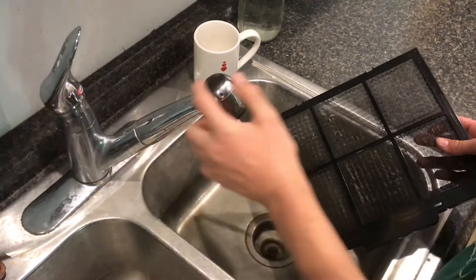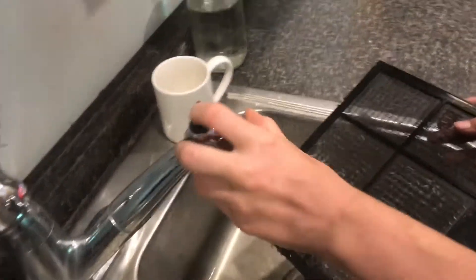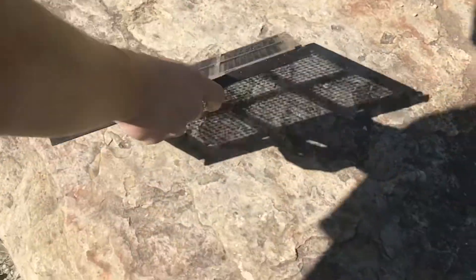Rinse out the screen, give it a few good shakes, and then set it out in the sun to let it dry.